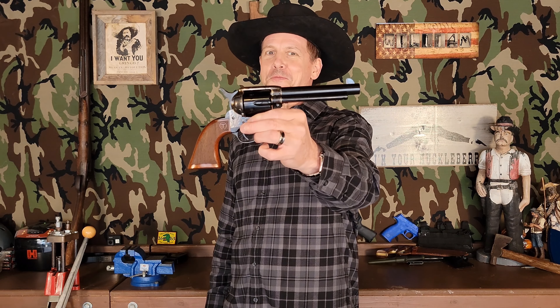Howdy y'all and welcome back. Taylor's Smoke Wagon, New Year New Gun. This is the first Uberti that I've had in quite a few years — it's actually the fifth Uberti that I've had in my possession.